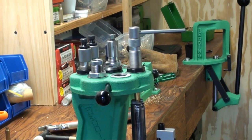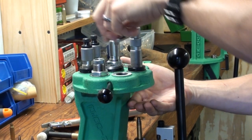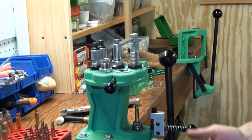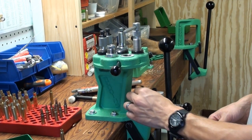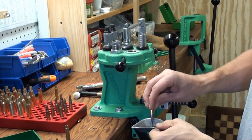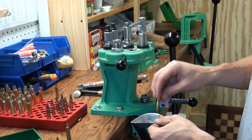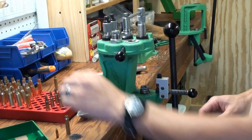When you come down on the press, the bullet stays up inside of the die. And that's it — you can salvage your components. There's really not a whole lot to it. I definitely like it a little bit better than a standard kinetic bullet puller. It's a little bit more controlled and you definitely don't run the risk of damaging the bullets, as long as you don't tighten them up too much.